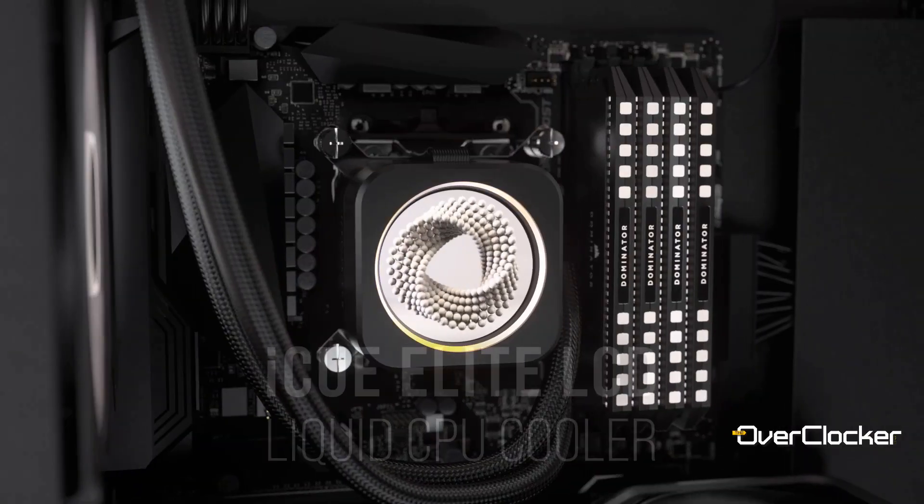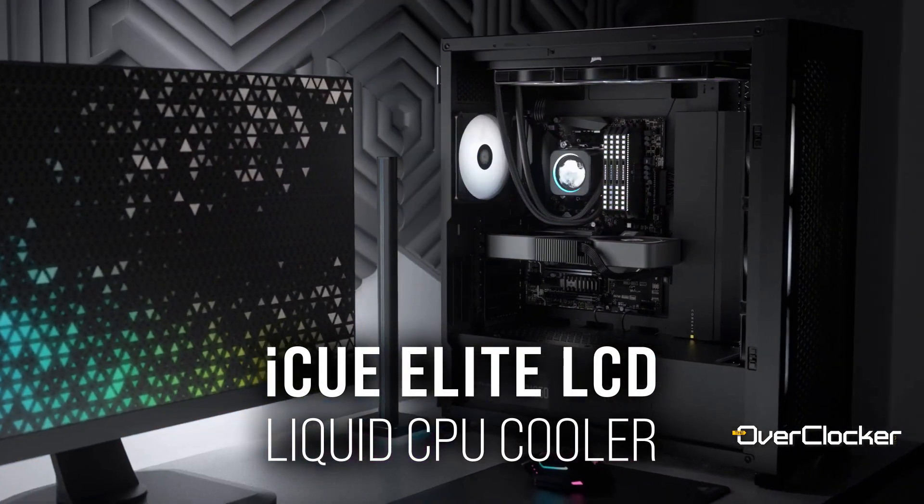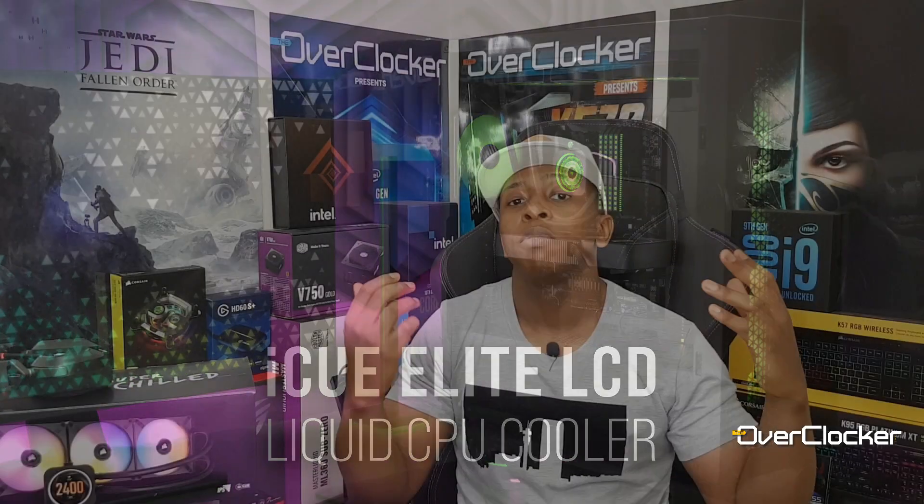Hey everyone, this is Neil from the Overtalker. Today I have for you the Corsair H150i Elite LCD. This is the latest cooler from Corsair — in fact, it's the most premium cooler. I suppose the name Elite says it all.